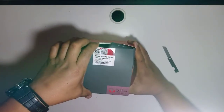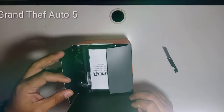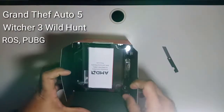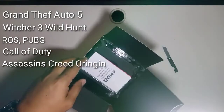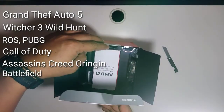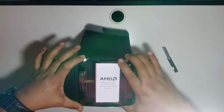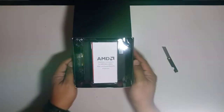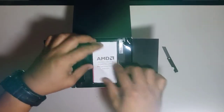The great thing about the Ryzen 5 is we can use it to play Grand Theft Auto V, PUBG, Call of Duty, Assassin's Creed, Battlefield, and Horizon. Even without a video card, those games will run — maybe not at full potential, but at medium settings it's fine.